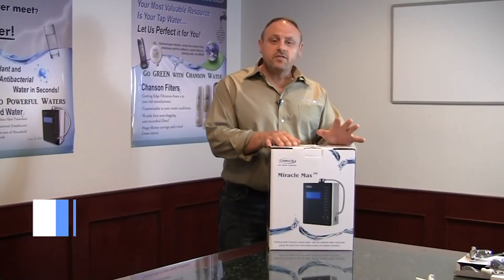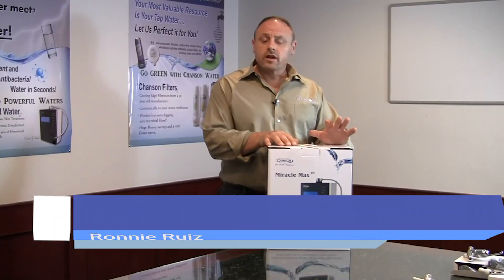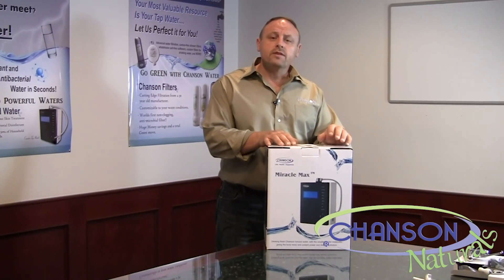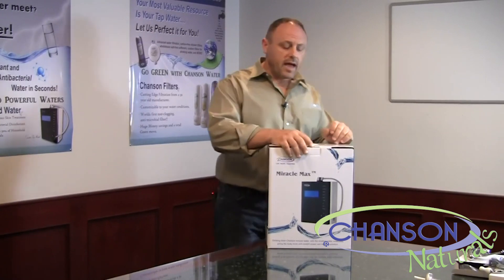Hello and welcome. If you're watching this video, you've just purchased the world's most advanced water ionizer, the Chanson Miracle Max. We're going to unpack the product, go through the supplies that are included, make sure you have everything, and then we're going to go over the basic installation methods that you can choose and find out which install is perfect for you. Let's go ahead and unpack it now.